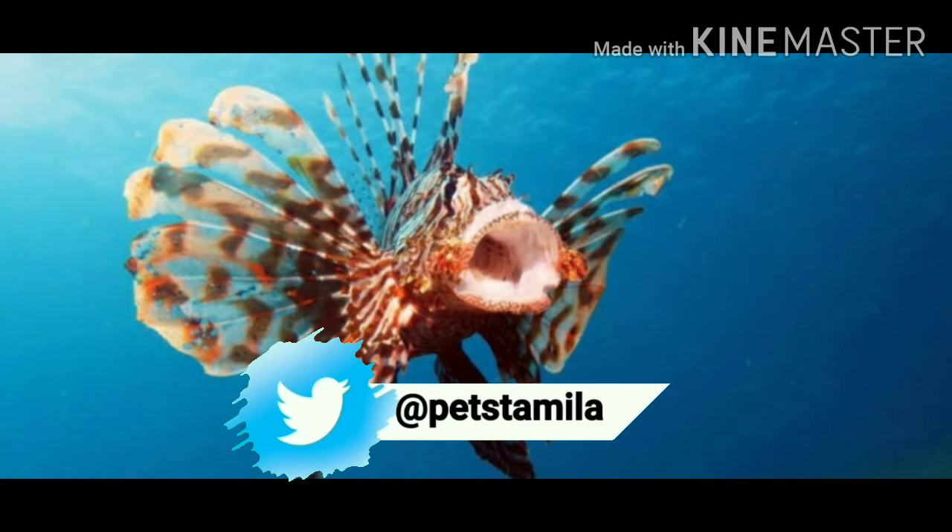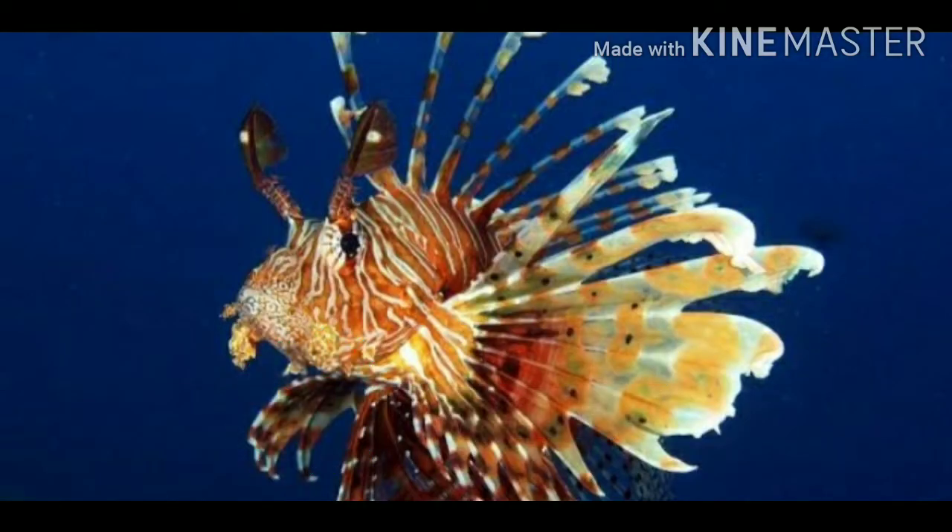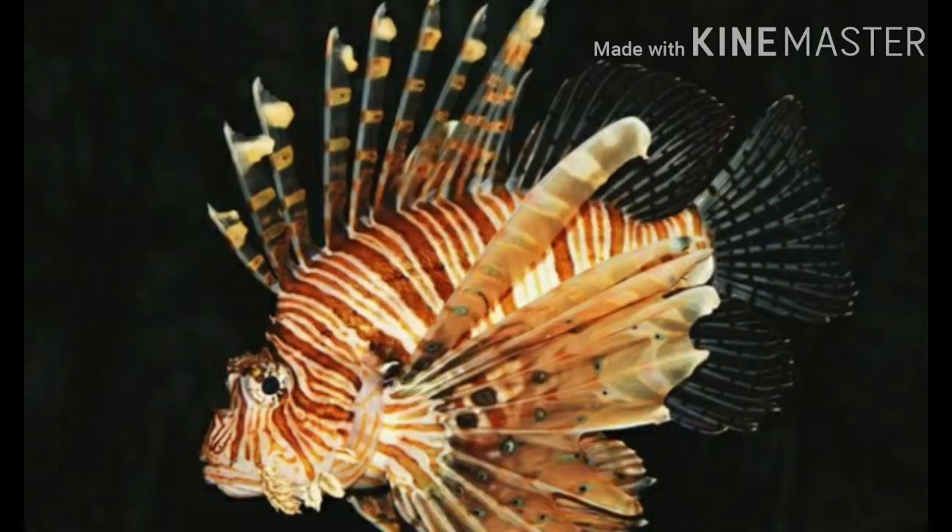If you look at the tankmates, you can see the communal tankmates. This is a community fish and also a predator.